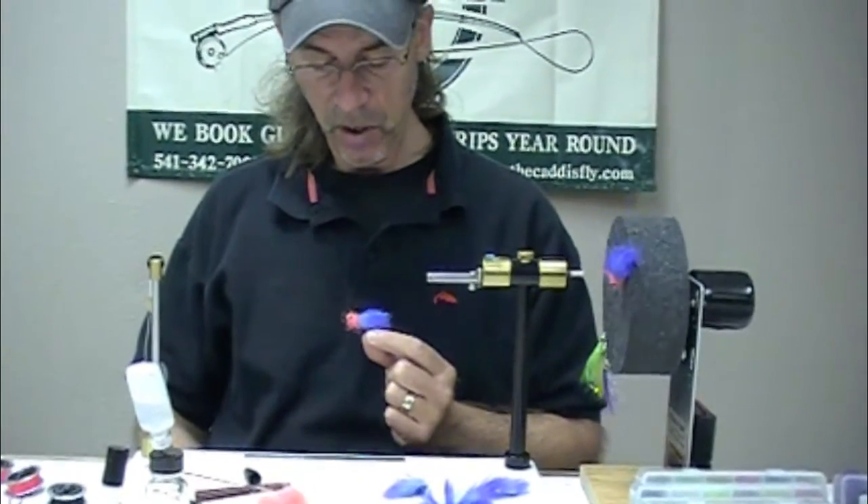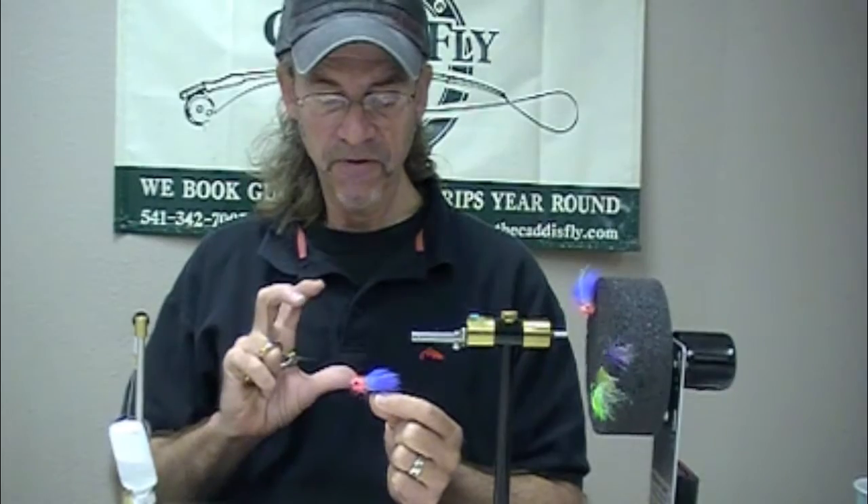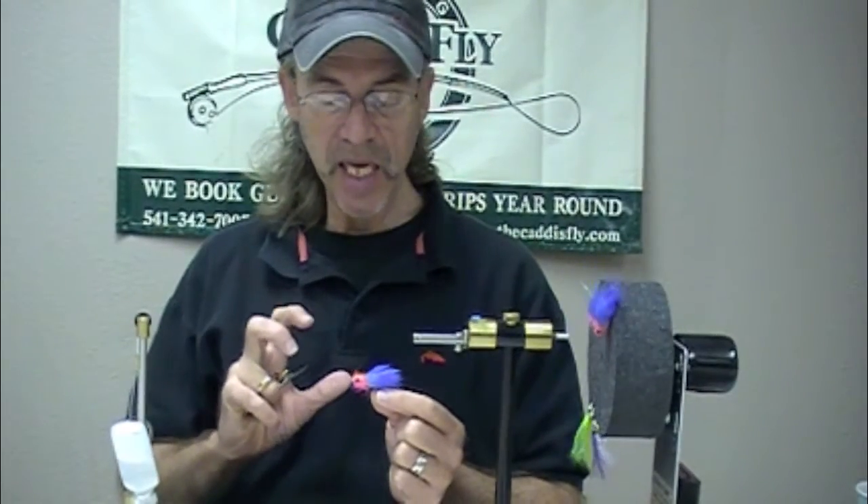Here's what our finished product looks like, tied in different colors. You can use chenille on the head, but I really like the fuzzy, spiky, translucent, light-capturing — am I using all the right buzzwords in the fly tying industry? Those are great, those are fantastic.